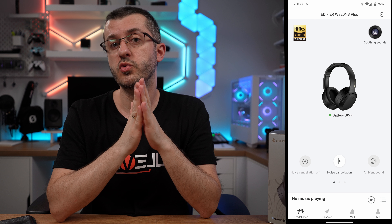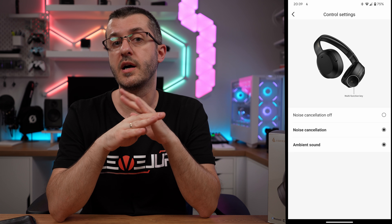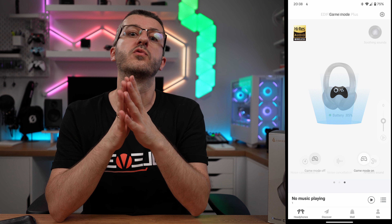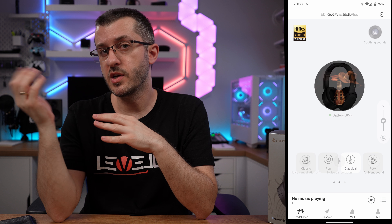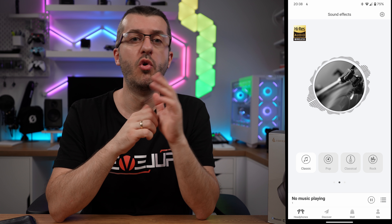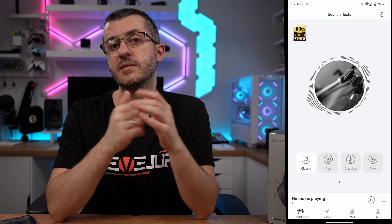When you connect the headphones to your phone, make sure to install the Edifier Connect app to get the most out of your headphones, as it allows additional configuration not available physically on the device. You can configure the amount of ambient noise you hear from outside, or select from four EQ-defined presets for different kinds of music. It also allows you to make your own preset, though it's limited in terms of how much you can customize.